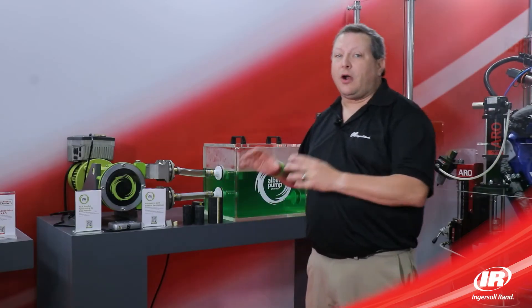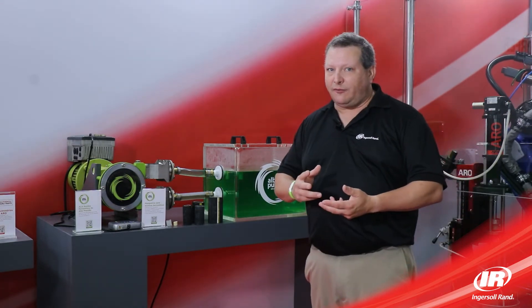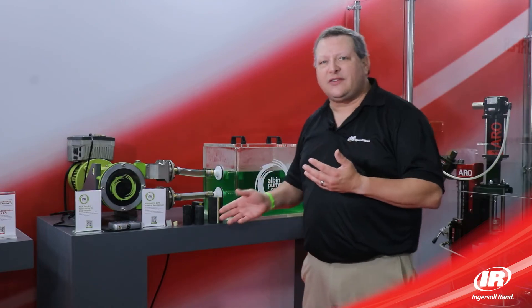The peristaltic pumps are all self-priming up to 30 feet of dry lift, and they're very good with shear sensitive fluids from polymers or food materials that you don't want damaged as they move through the pump.